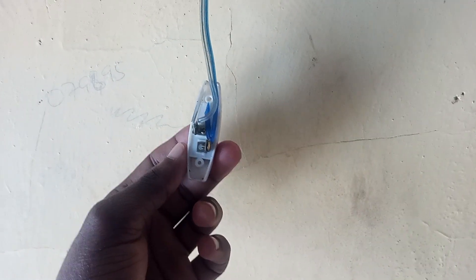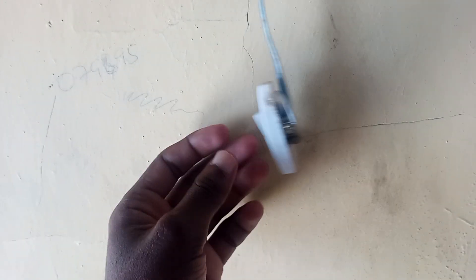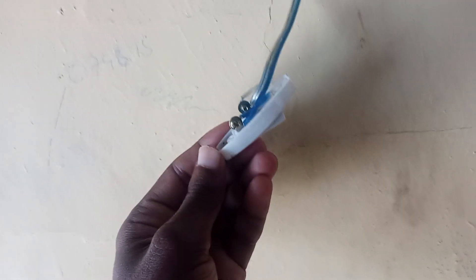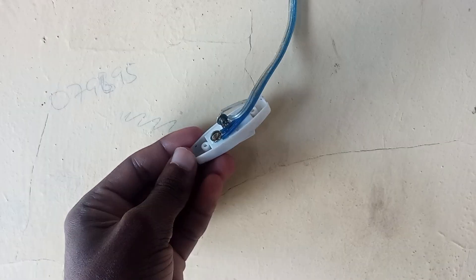It's a quick and easy switch to install in your house, so that is basically just it, as you can see. Thank you so much for watching, and please subscribe to the channel.